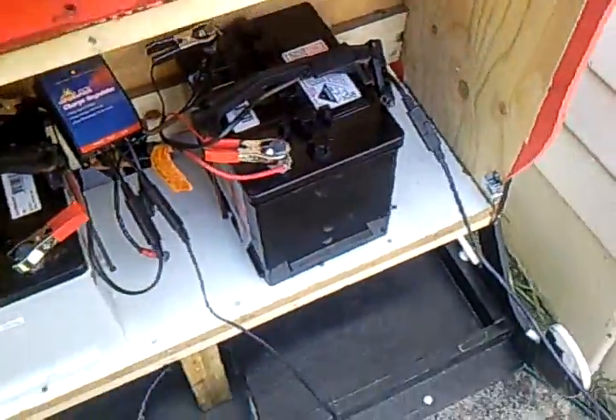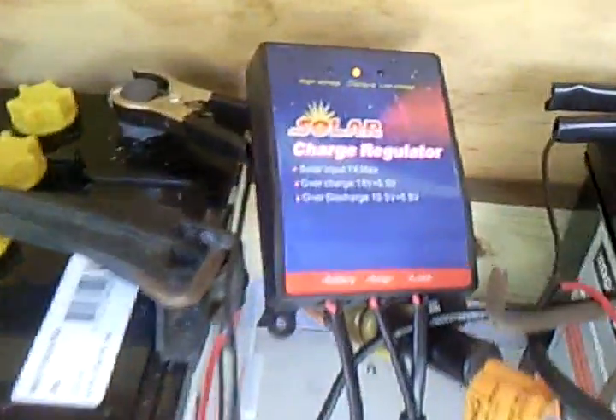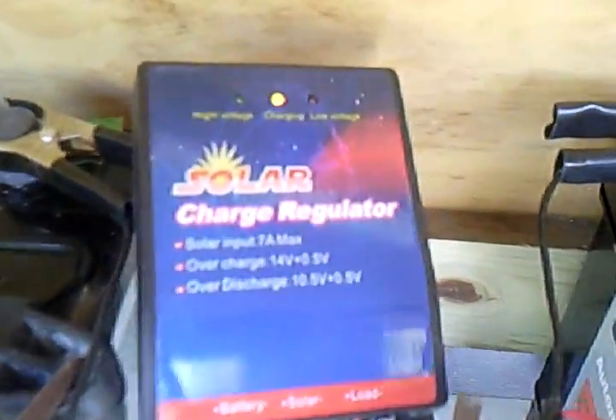We lift up the back hatch, and as you can see, there's the little charge regulator — and it says it's charging quite nicely. The other one is here, and it's the same.